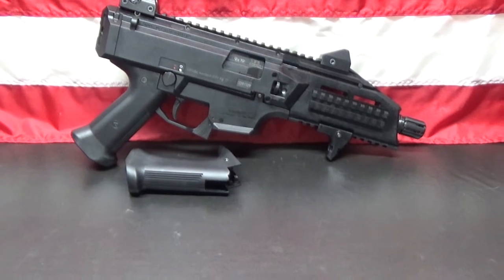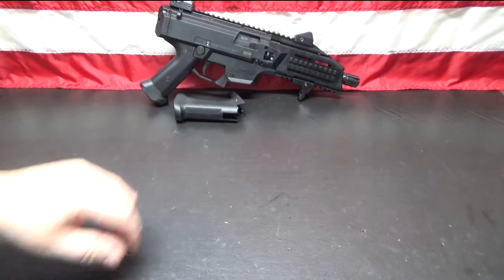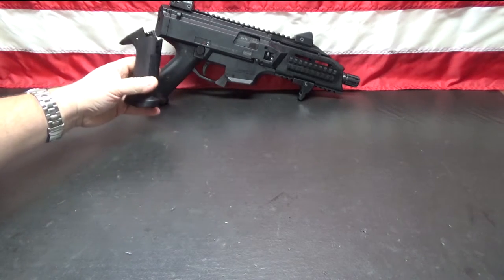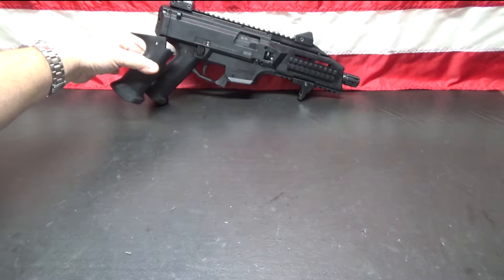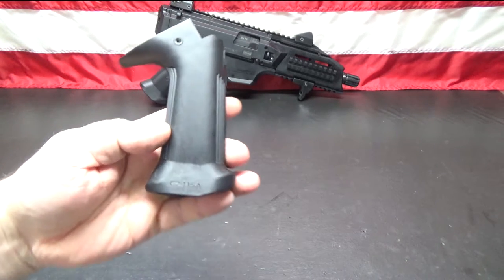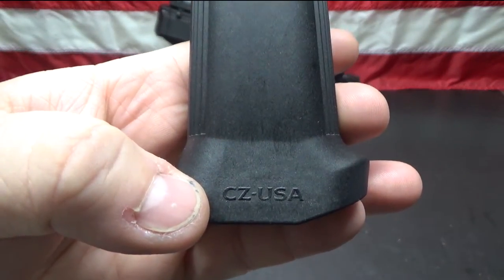Hi! Welcome to Muzzle First. Today we're going to swap out another part of my CZ Scorpion — we're going to replace the pistol grip. This one right here is pretty much an identical pistol grip to what's on there, other than this one is made by CZUSA.